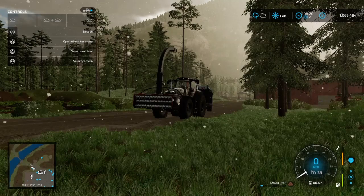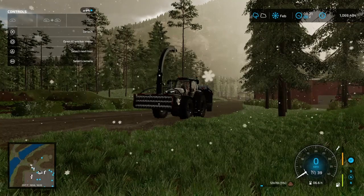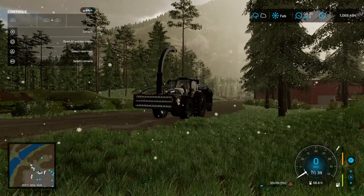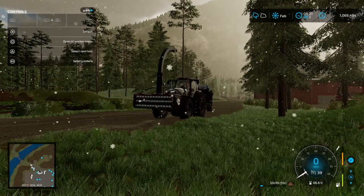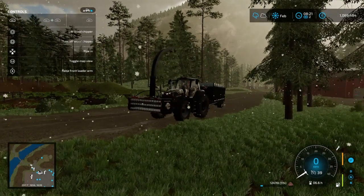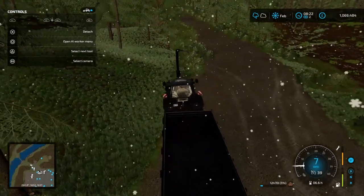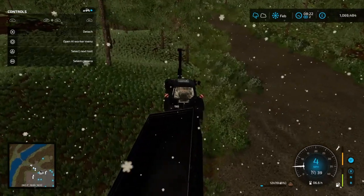Well folks, I figured out the problem. You see up there in the corner where you get to select the next tool and shimmy through — yeah, it kind of helps if you get it on the tool before you go raising and lowering it. Because now I can lower it, now I can raise it. I haven't been accused of being the brightest light bulb in the lamp either, so...